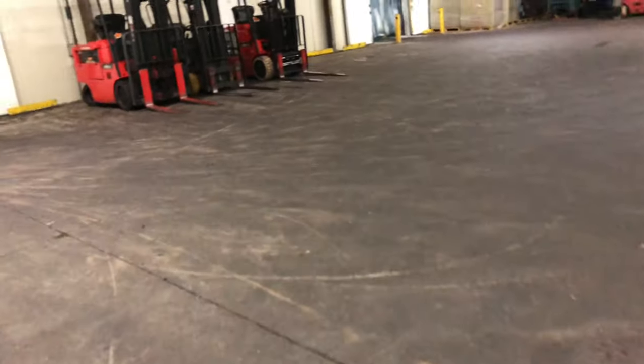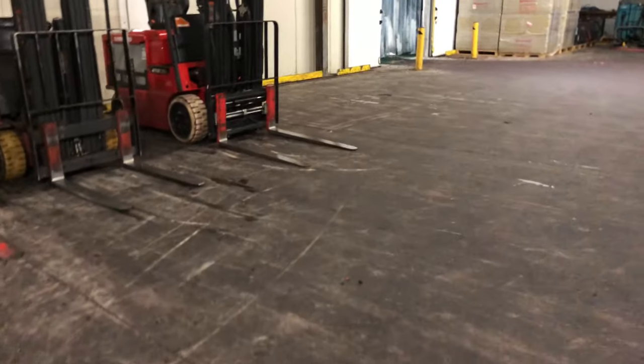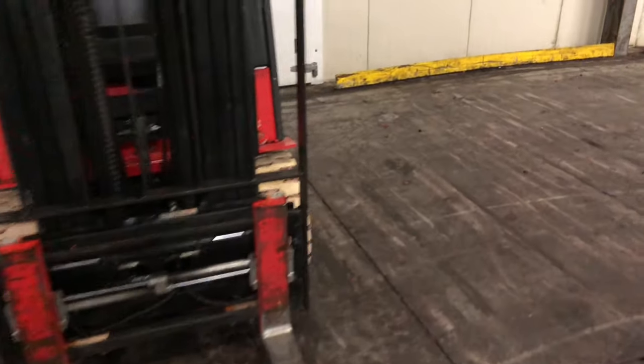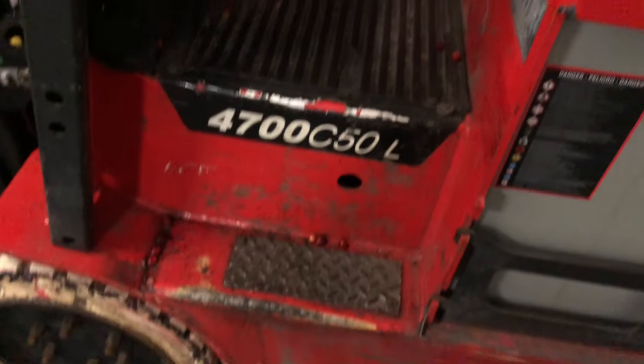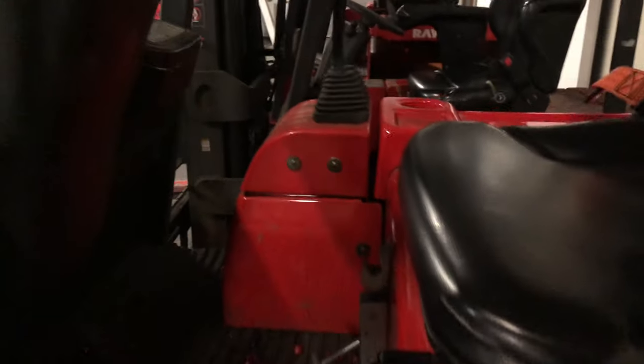I'm going to show you how to use a forklift. That's how you do it. The first step is safety - you want to be safe. Get on, grab here, put your foot here. I got the camera in my hand, so I'll grab here too. First step is to put your seatbelt in. Seatbelt.